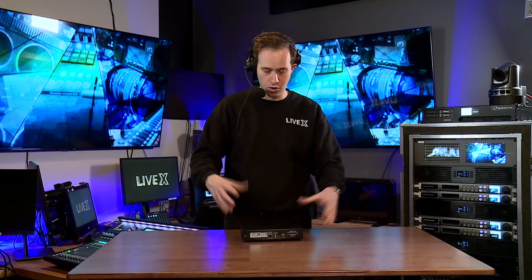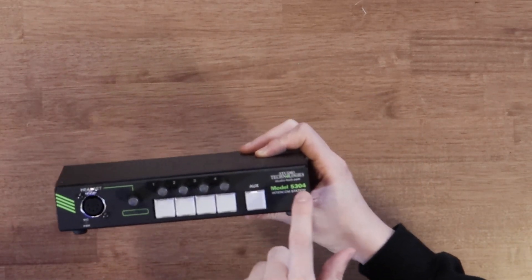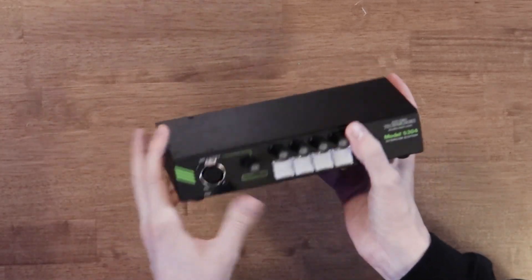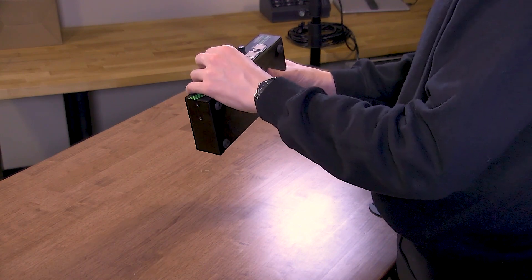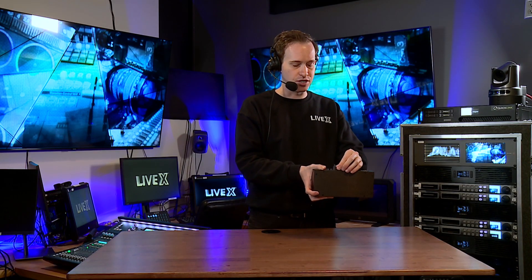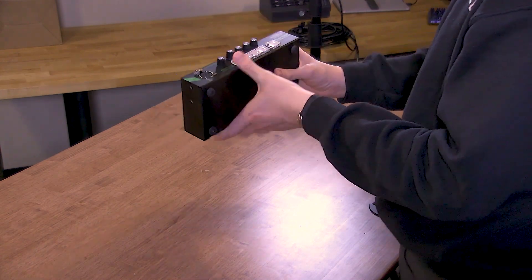We have four buttons, just like we had on the belt pack. This is the model 5304 — a different model number but a really similar functionality to the belt pack. Here we don't have the push-pull pots; we have just clickable turnable ones, since it's not on the belt and you're not as worried about accidentally hitting those pots. These knobs are really nice — there's a little bit of a click action to them so you can feel it click as it turns, which has a really nice feel to it.